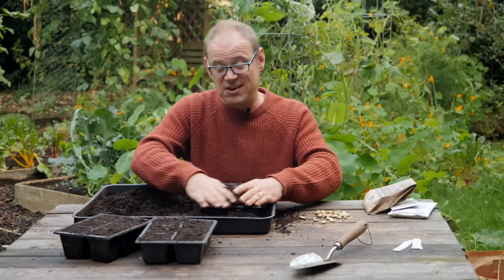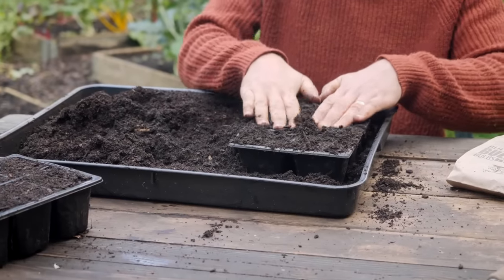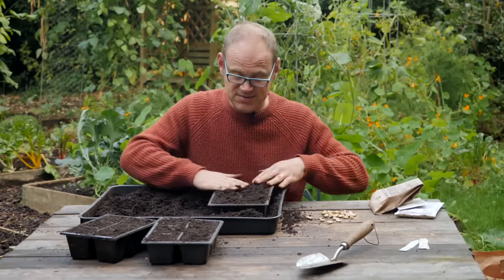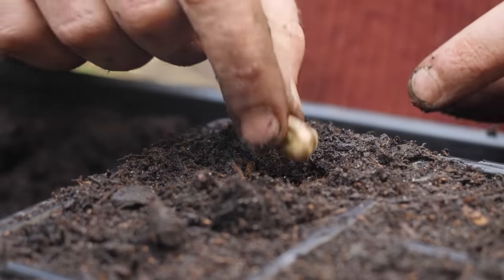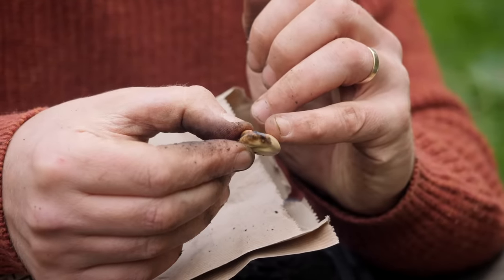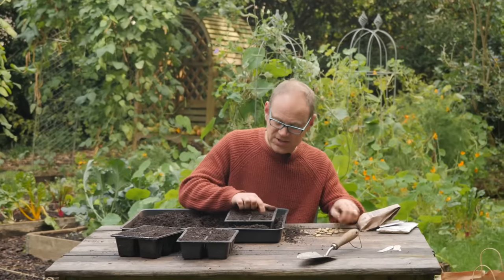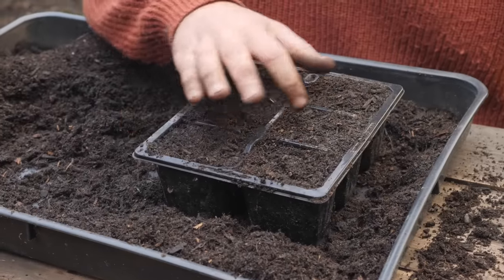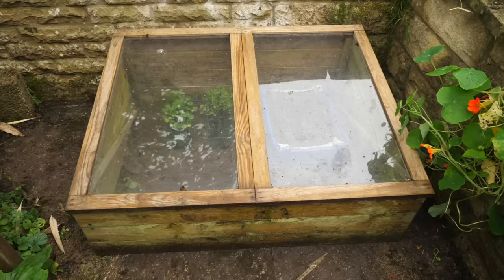I've sown them directly outside in the ground and that's worked really well, and also in plug trays. To be honest plug trays seem to work best for me so I'm going to stick with that this time round. I'm going to pop each seed in about one inch or three centimetres deep into these chunky plug trays. When picking up the seeds just watch for any that look a bit suspect - this one's a bit mangled and blackened so just discard those. You just want fresh reliable seed and these will get watered.